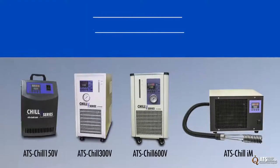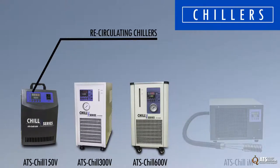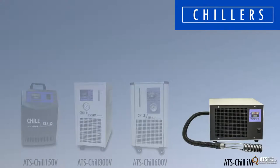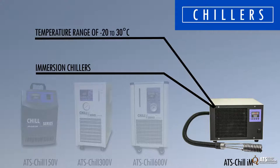ATS offers a variety of chillers for conditioning the coolant in liquid cooling systems. The ATS Chill V series includes recirculating vapor compression chillers that offer precise coolant temperature control using a PID controller with a temperature range of 0 to 40 degrees Celsius. The ATS Chill IM series includes immersion chillers used for precise control of bath temperature by immersing the evaporator in a fluid bath with a temperature range of minus 20 to 30 degrees Celsius.